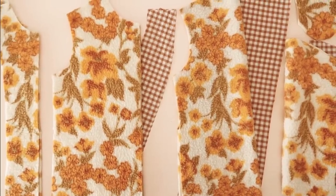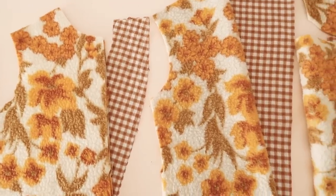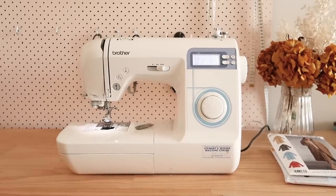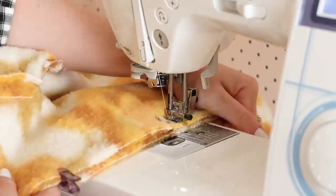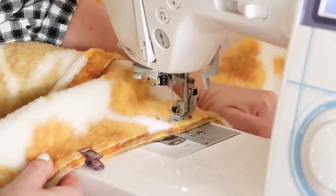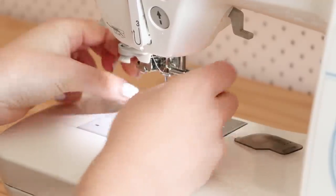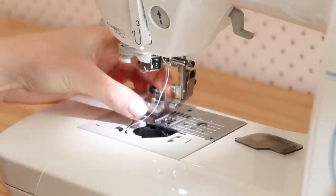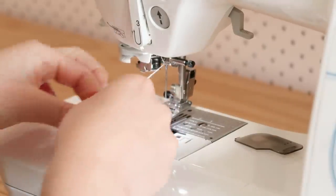Now for the part I have been both super anxious and excited about — cutting into this incredible retro blanket. Because the blanket fabric is very very thick, it was impossible to pin the template pieces down, so instead I just weighed them down with whatever I had handy and then carefully cut all the pieces out. I decided to switch out my brand new brother sewing machine and use my older machine for this project, just because the fabric is so thick and I don't want to put my beautiful new machine under that much stress. I also made sure to attach a heavy duty sewing machine needle to help with the thickness of the fabric.